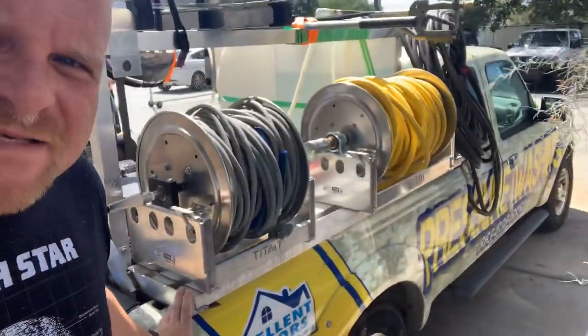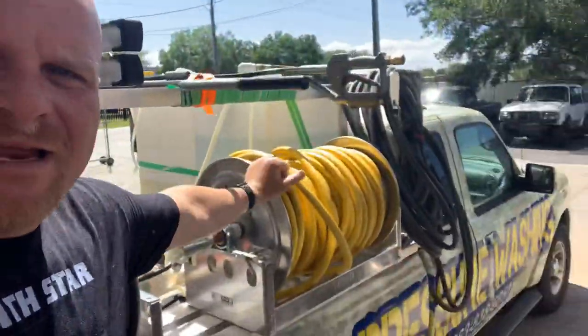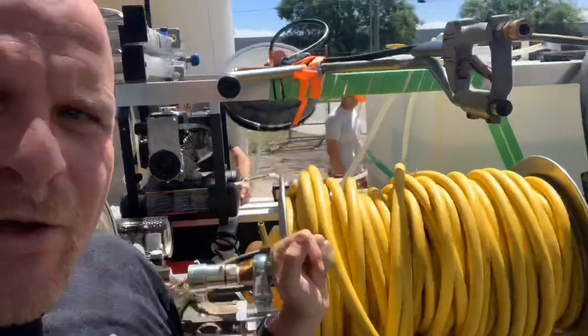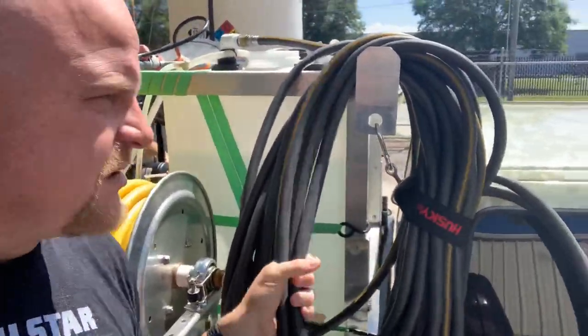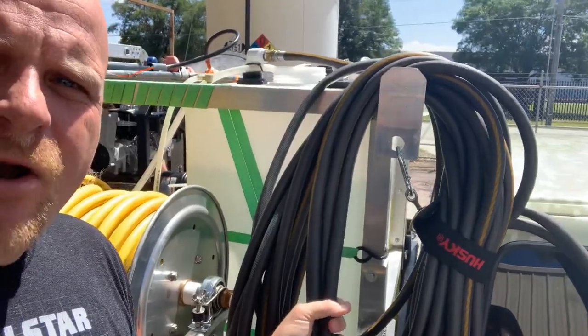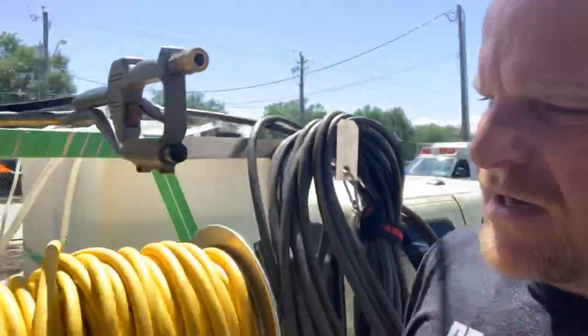Over here on the side he's just got two reels — he's got a high pressure reel and then a chemical reel. The only thing I personally don't love is that he doesn't have a third reel, so he's got his garden hose right here. I kind of like the idea of modifying this ladder wrap so you can stack a hose reel and have a third reel for the garden hose.